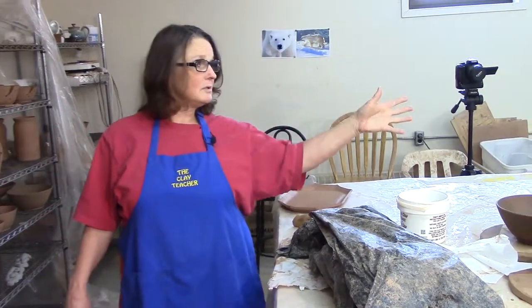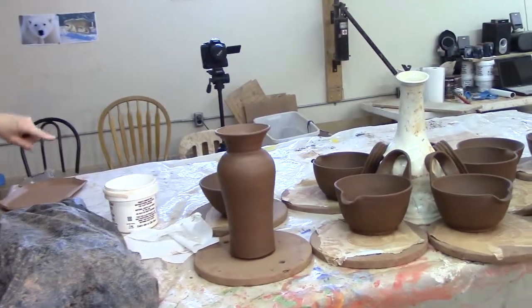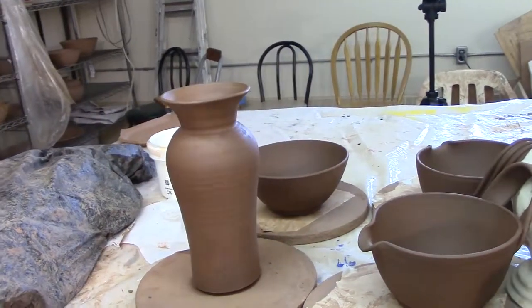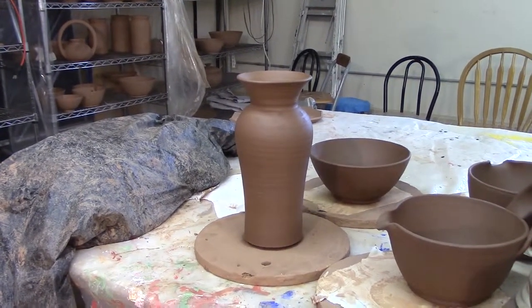I came into work and I got those bowls trimmed up that we showed in the last blog. I got the vase built. It's a little bit different shape than the customer ordered, but I like it better. We'll see if he likes that one or the original shape.